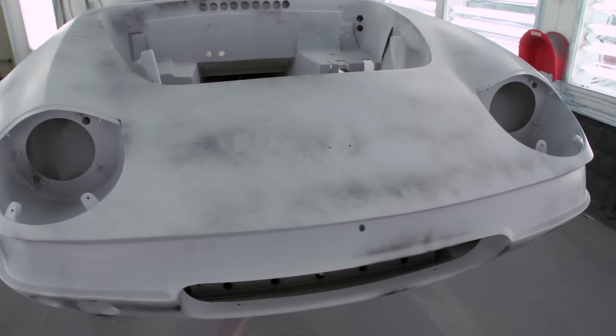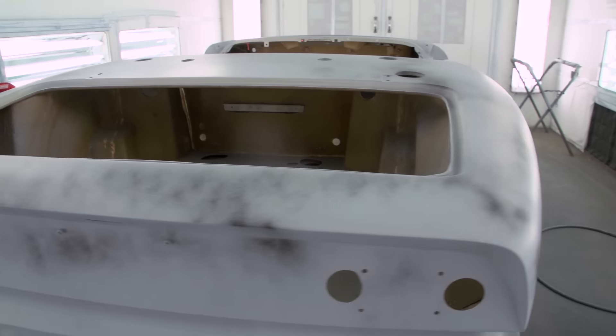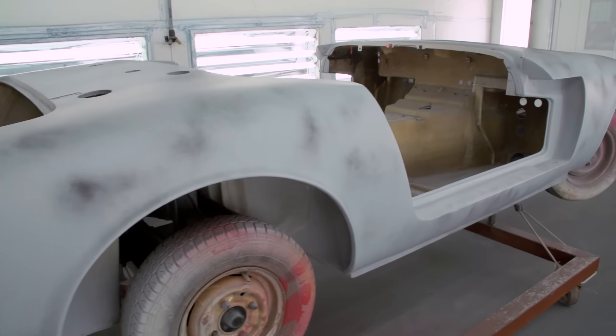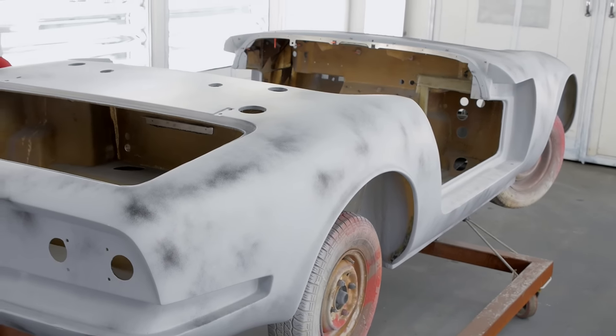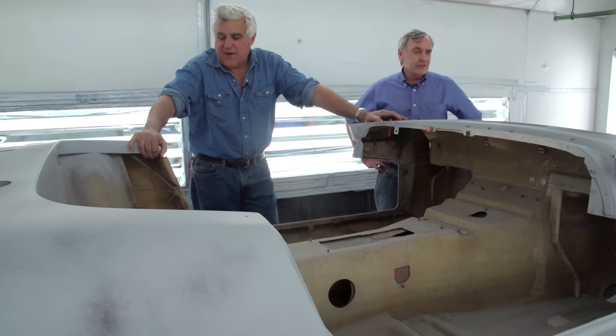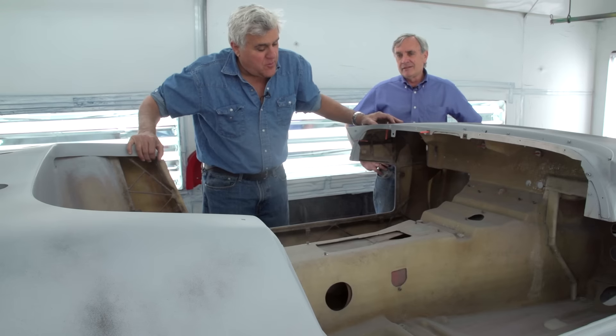Here we are in the spray booth, and this is a real factory 26R body. Absolutely. I would be surprised if there were more than a couple of these that made it out of the factory. This is exactly as the factory racer looked, and it doesn't weigh much. The two of us could lift it — it's hilarious. This would be almost as light as the Ariel Atom, maybe 100 pounds more, something like that. We can't wait to put it on the scales.